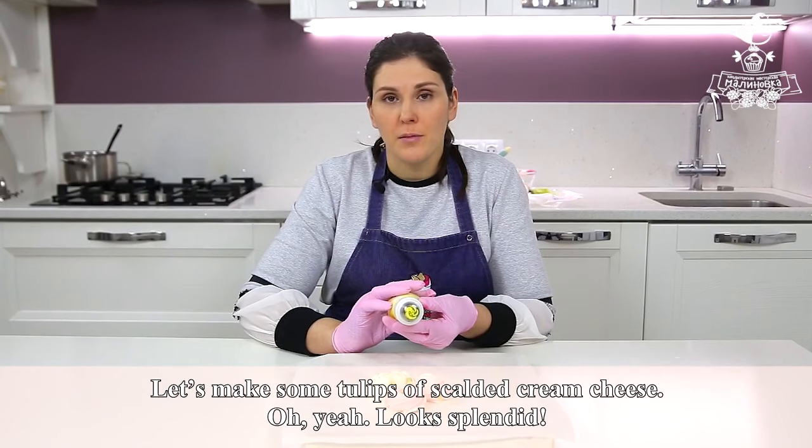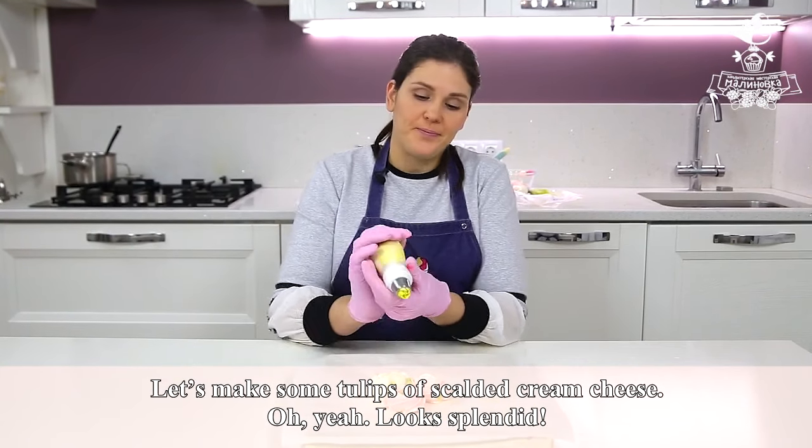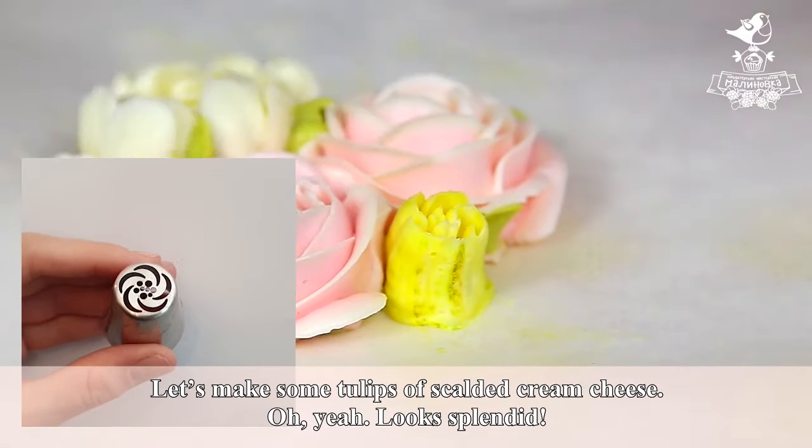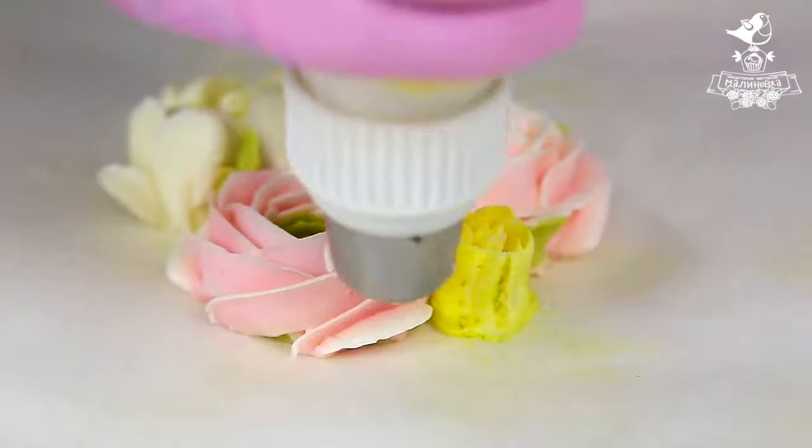Let's make some tulips of scalded cream cheese. It looks splendid — look how beautiful. Perfect.